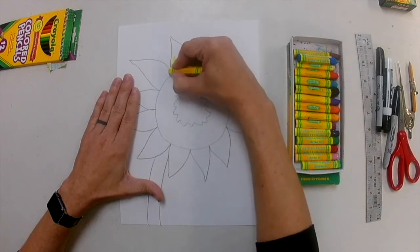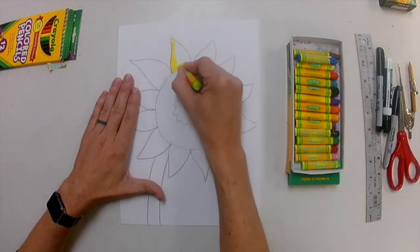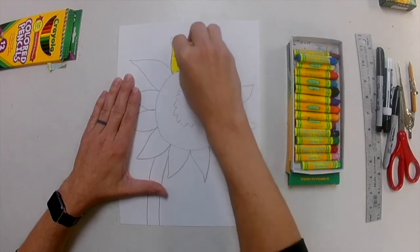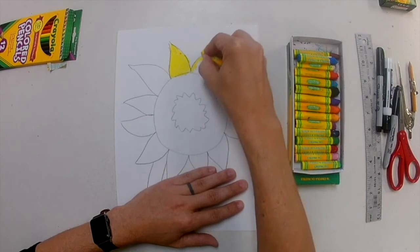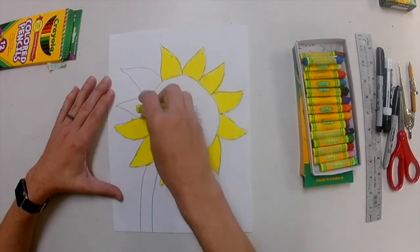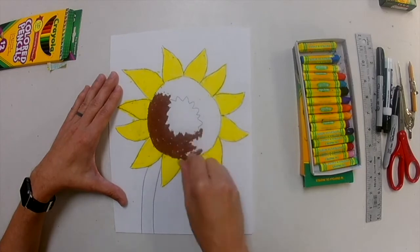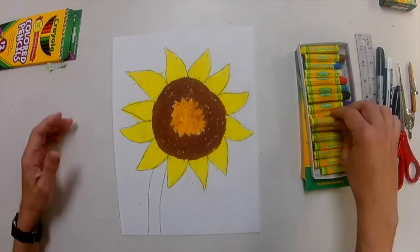Now the fun part — I am going to color this. The real fun is going to be playing with these oil pastels. If you want to, you can use paint, crayons, or colored pencils, but I like oil pastels because they can mix a little bit — it's really easy to blend. So if I want to get some orange and mix it with my yellow, it's going to look really pretty. Since coloring takes about 15 minutes, I'm going to speed this up so you can see what it looks like when it's all finished. I'm using yellow for the petals, brown for some of the seeds, a light orange right in the middle, and blue for the sky.